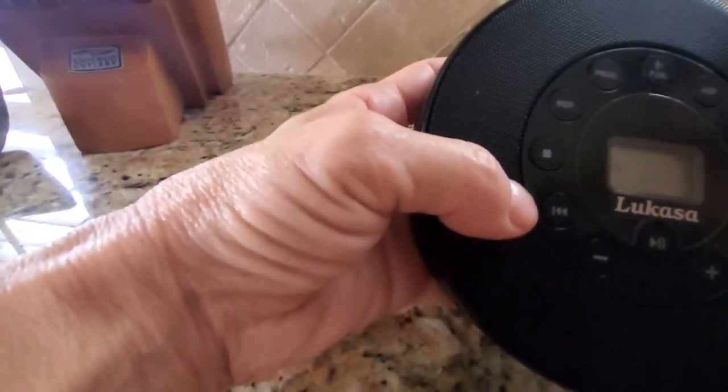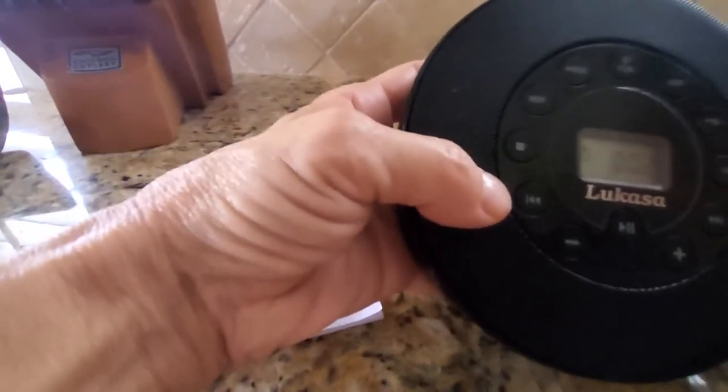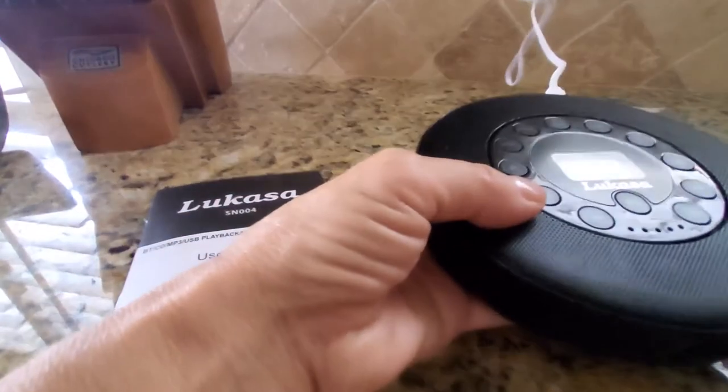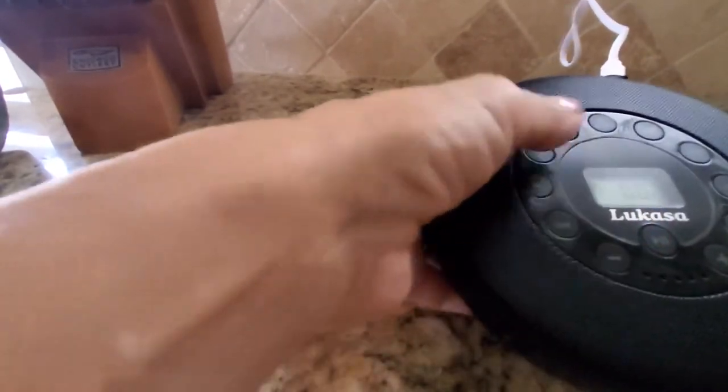This is your anti-shock right here, which is really handy in the car. You want to make sure that's turned on so it doesn't skip. We used to use these when we were kids and would run with these on our hip, believe it or not. We always liked the anti-shock concept.